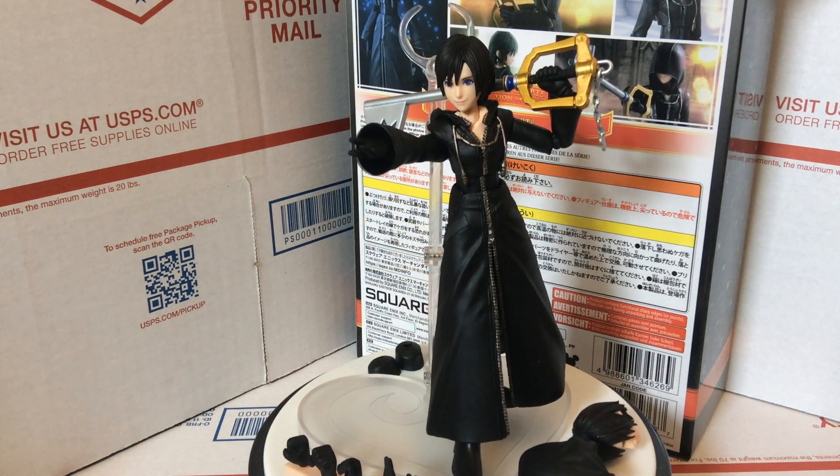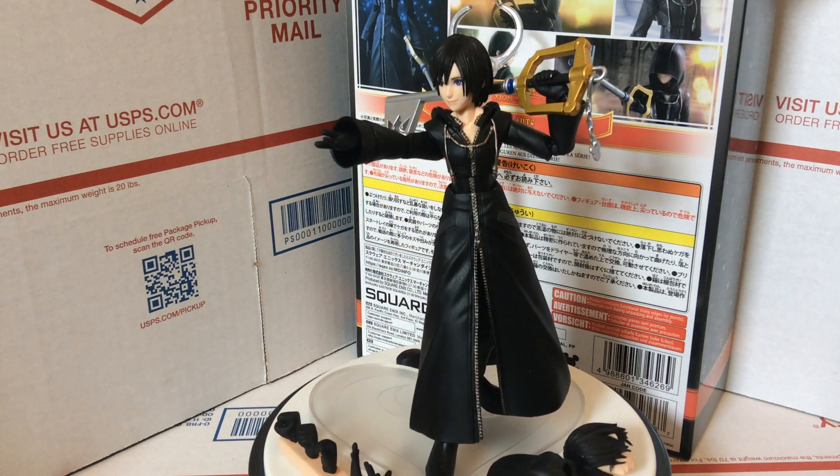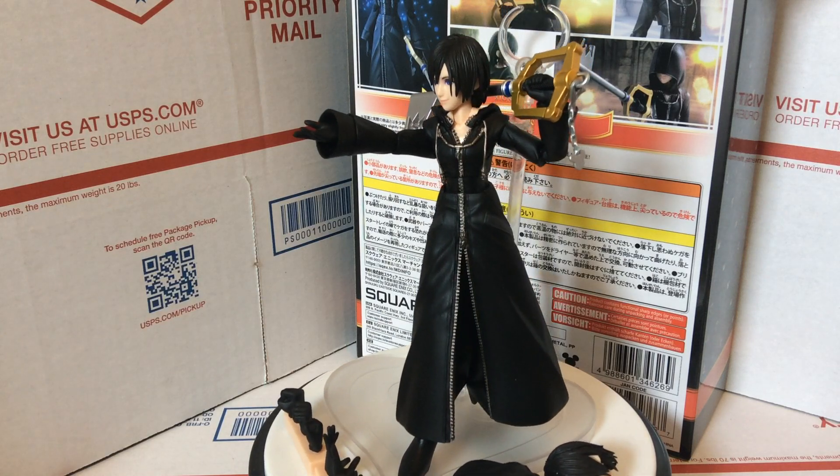Hey YouTube, thanks for joining. Today we're just going to be doing a quick review of the new Bring Arts Kingdom Hearts 3 Xion figure.